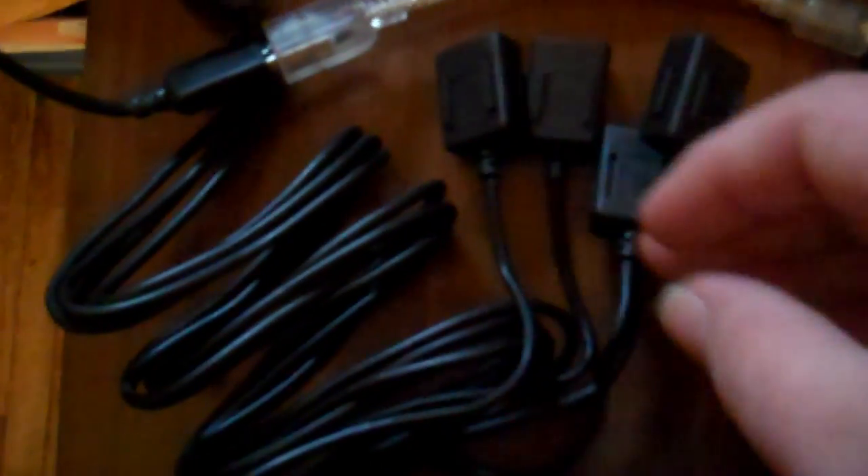For the Maxtor portable hard drive, you can actually use it without the squid hub, because it came with a USB cable that has two ends: one labeled Data and Power, and another labeled just Power. It won't work on the Archos with just the data-plus-power connector like it does on a computer, but if you plug the power-only connector into a nearby computer, it will work on the Archos. So you don't necessarily need the hub to use the Maxtor hard drive with the Archos.